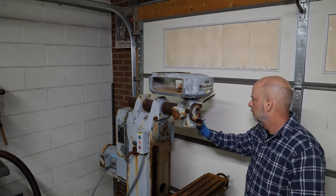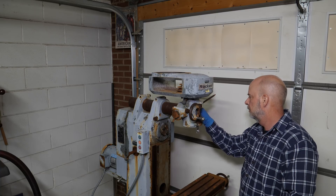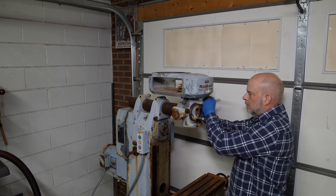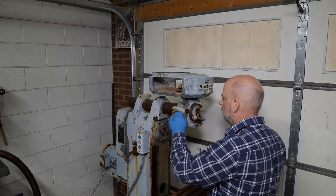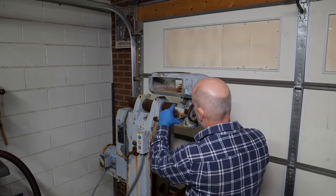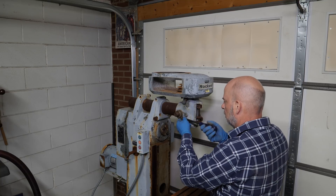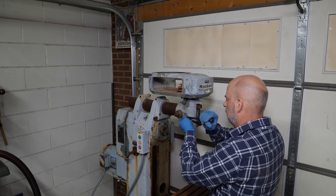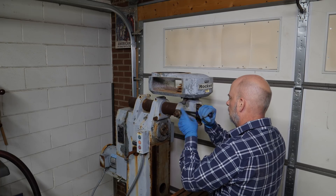That is the original Rockwell belt and there are only a few things missing off the machine — one is the knob to the quill handle and the other is the handle to the knee. That's the fine feed for the quill and from what I've read this is typically an item that gets damaged because the gear on the inside is made out of aluminum, but this one is in good condition.